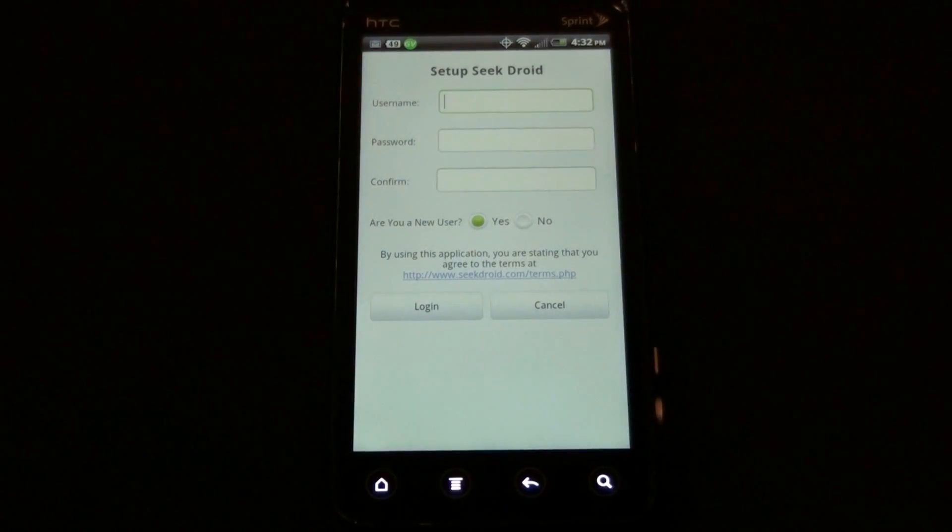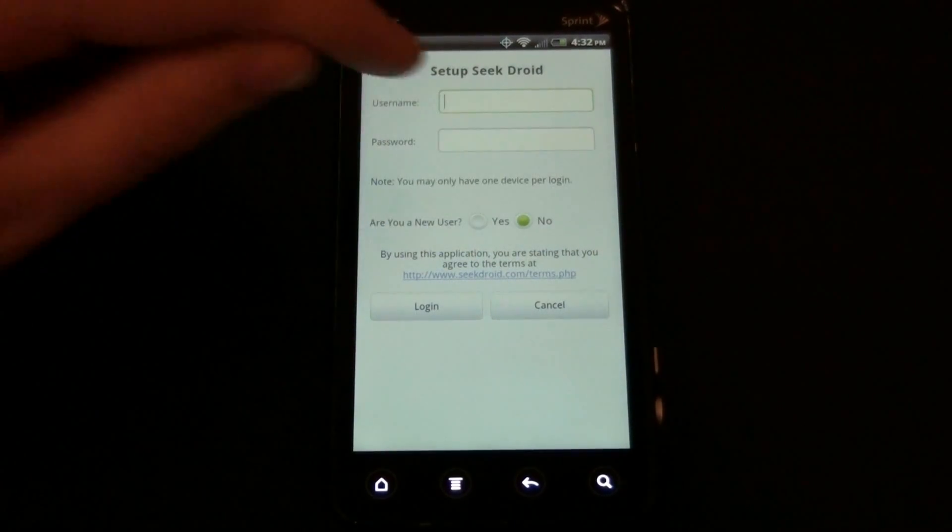It's going to ask you for your username and password. If you're a new user, you'll want to fill this out and leave it the way it is. If you already have an account, you'll want to press No and then log in.